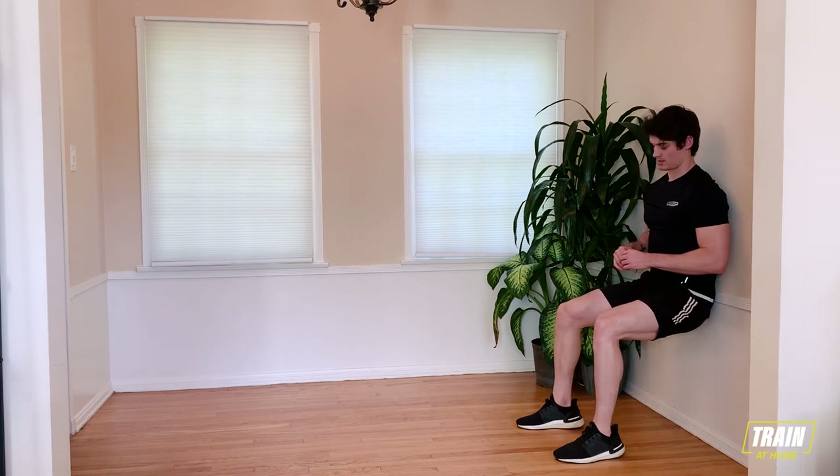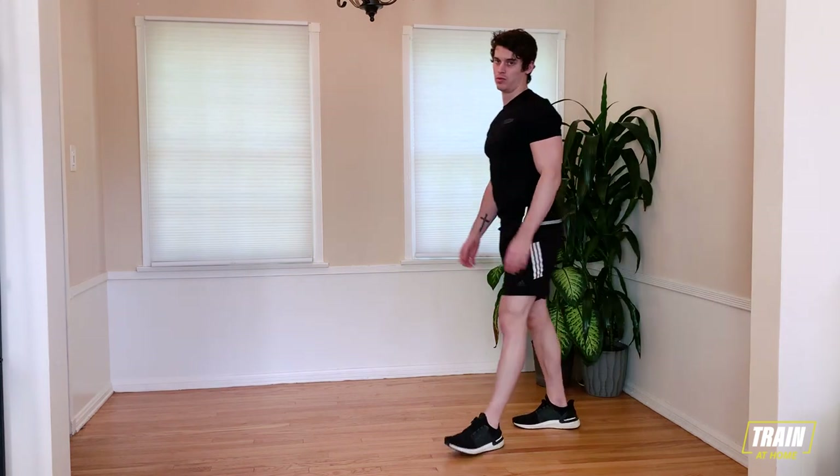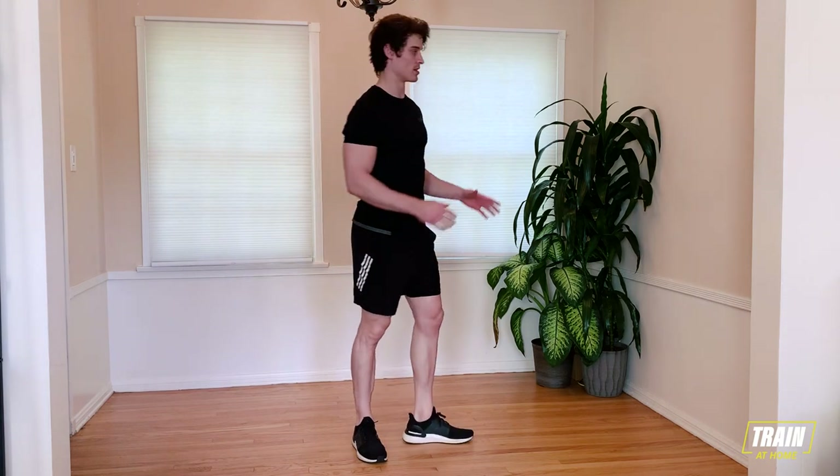Keep that butt at just about 90 degrees. Breathe it out. Five, four, three, two, one. Come up off that wall. Gather your breath. We're going to go into our first set of wall sprints.